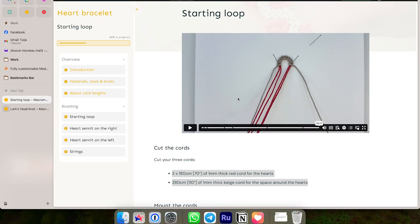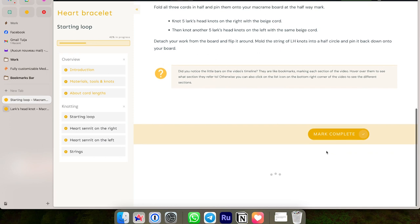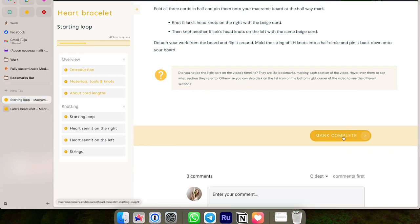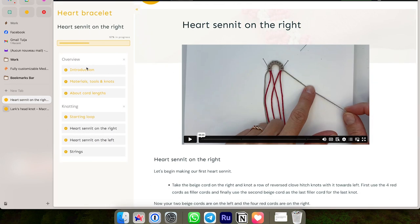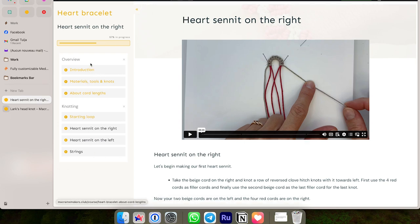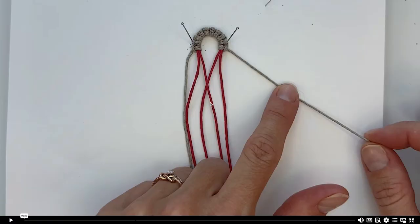Let's exit full screen, mark this one complete, and move on to the next lesson. What's really cool about this is that in the overview you can actually see where you left off — we've done these four lessons and now we're doing the heart senet on the right. Let's keep going and press play.